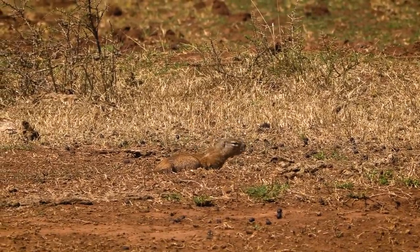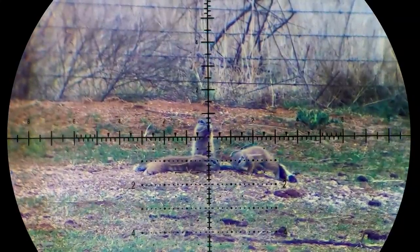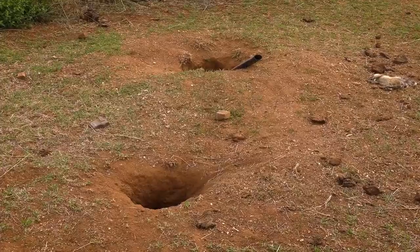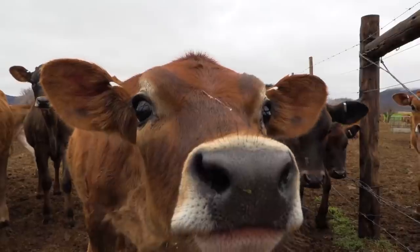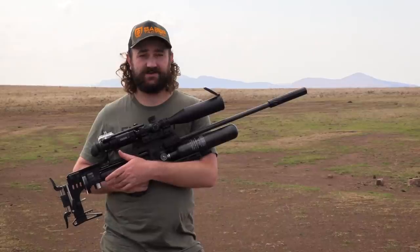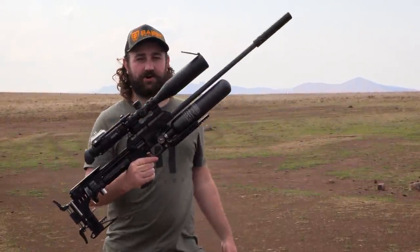Ground squirrels on this farm can be a problem — they cause the cows to break their legs. The cows' legs fall down the holes, they try to get themselves out, legs break. The farmer told me this morning they had to put 10 heifers down who'd broken their legs just this year. So it's actually quite a big problem and we're very happy to sort it out with the good old Impact.